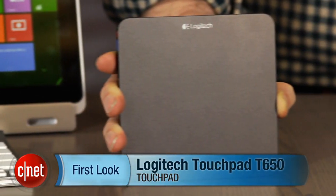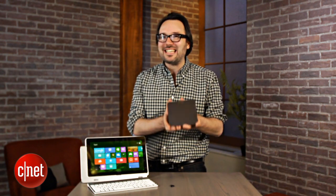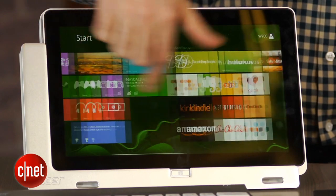I'm Dan Ackerman and we're here taking a look at the Logitech Touchpad T650. This is something you're seeing a little bit more of these days — a standalone touchpad that can connect to pretty much any Windows PC, especially useful with Windows 8 because Windows 8 is very touchscreen driven, as in the case of a hybrid styled tablet like this.